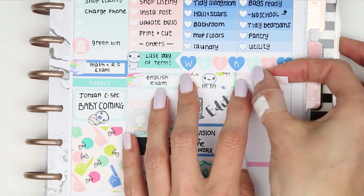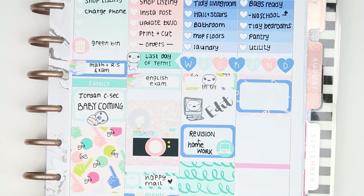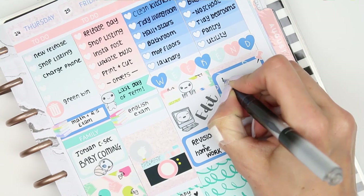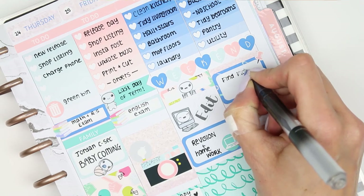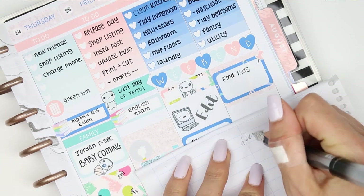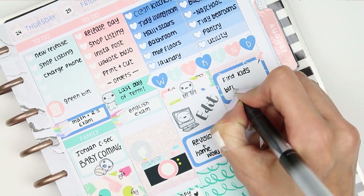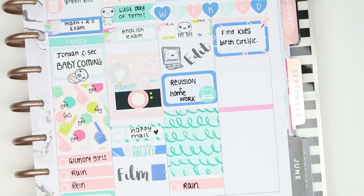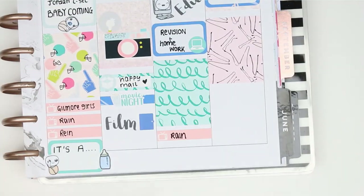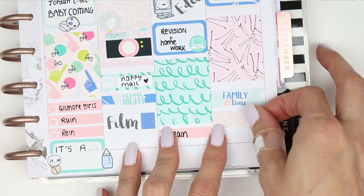As my weekend banner was already down I moved on and put a piece of washi down just to cover up the pink line, then a half box and I used one of the drawing pins - these are such cute stickers. I don't think I've ever seen a little tiny drawing pin before, but I just needed to write down that I needed to find my children's birth certificates. I put down a full box and then used another one of the extra long page flags and put down family time, and also used one of my family puppets.